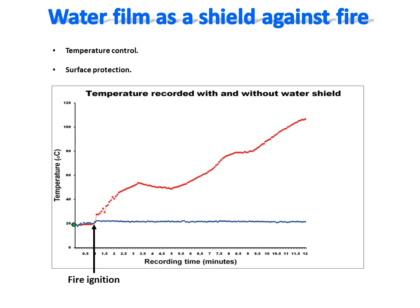As you can see, the temperature record of the surface covered with the water film, shown here in blue, is steady and doesn't change. In contrast, without the water film protection, the temperature raises quickly to reach an ignition point. This simple comparative test demonstrates how efficient a thin running water film is as a shield to protect a surface against fire.